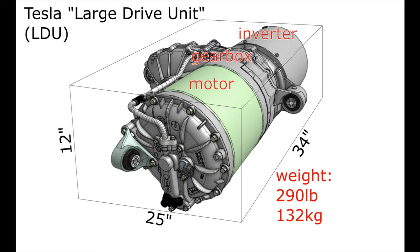This is the motor — actually called the large drive unit, made by Tesla. It contains a motor section, a gearbox in the middle, and then the inverter. Not to be confused — that's just the inverter in a cylinder casing, not a second motor. The weight is 290 pounds, 12 inches high, plus some other dimensions.